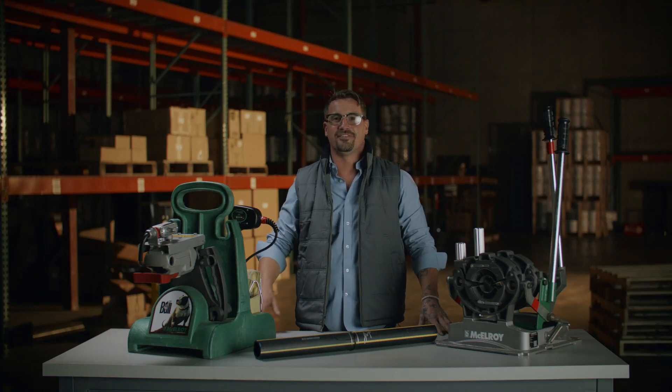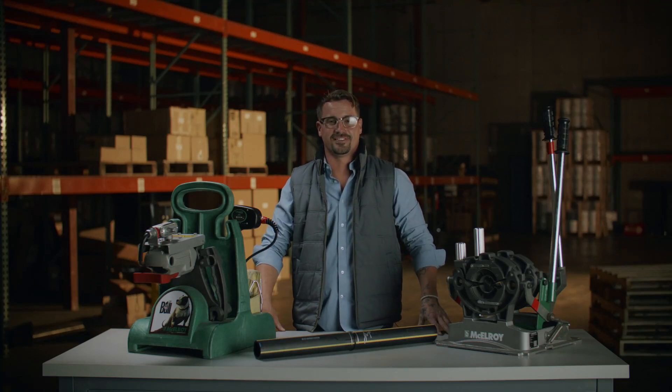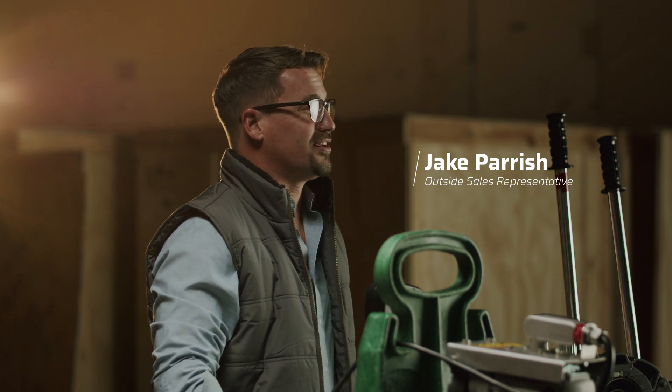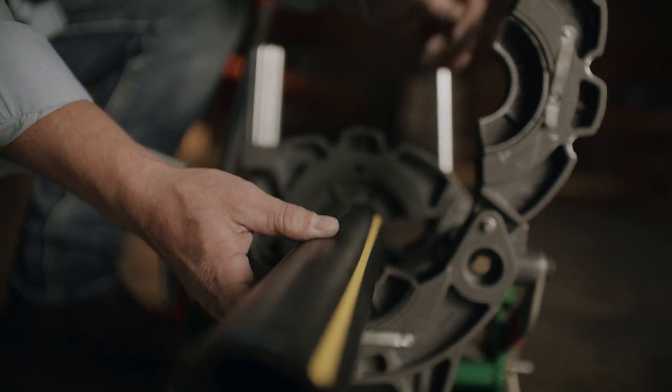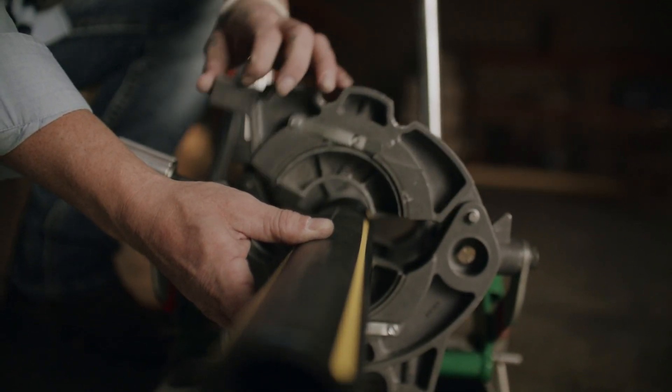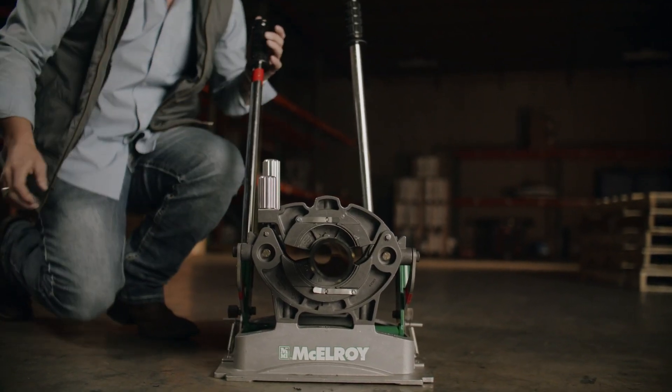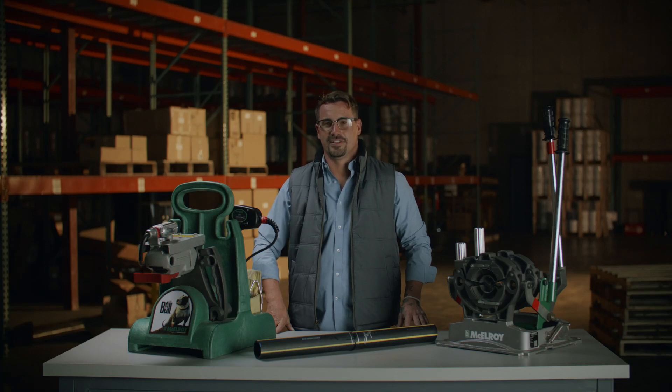This is the McElroy Pitbull 14, a fusion machine that's as tough as it sounds. Hi, my name is Jake Parrish, and today we'll be talking about the McElroy Pitbull 14. Designed for medium diameter pipes, sizing from 1-inch IPS up to 4-inch D-IPS, the Pitbull 14 is one of the most dependable tools in the industry, and we're proud to offer it here at EGW.